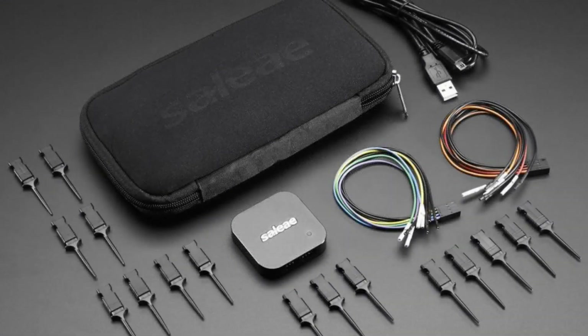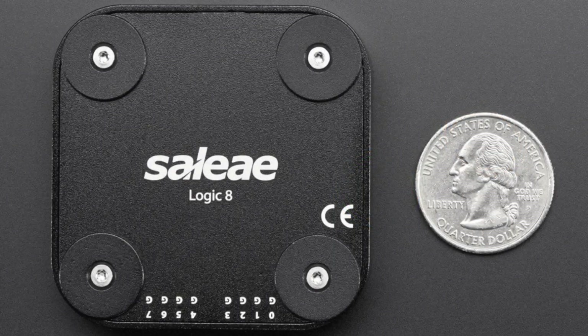This is the Saleae 8 — not the 8 Pro, just the 8 Logic. This is kind of the upgrade to the Saleae Logic that they had before.